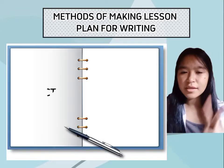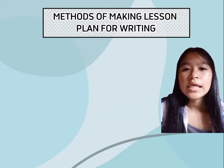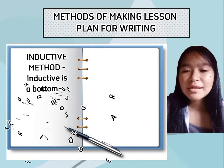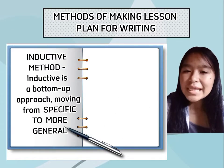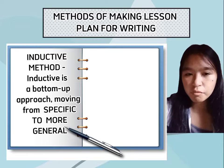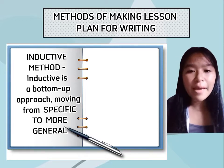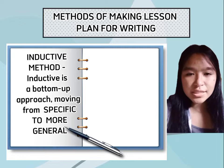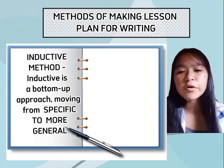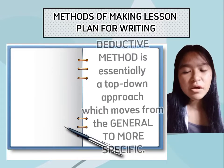I will give you two methods: the inductive method and the deductive method. The inductive method is more a bottom-up approach, moving from specific to more general. In this approach, we make specific observations, detect patterns, formulate hypotheses, and at the end, draw conclusions. For example, the teacher should include first the easy subject matter before proceeding to the difficult one when making a lesson plan.